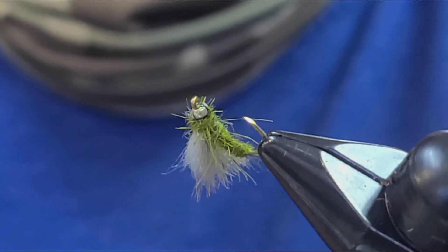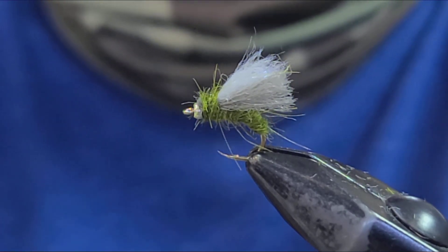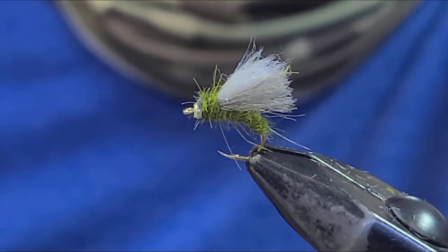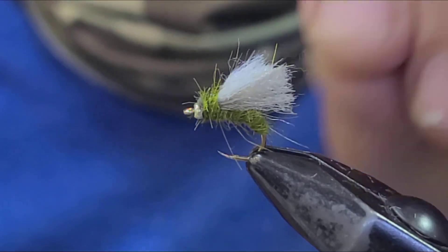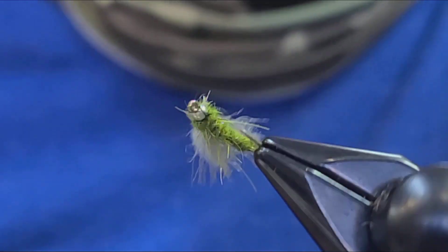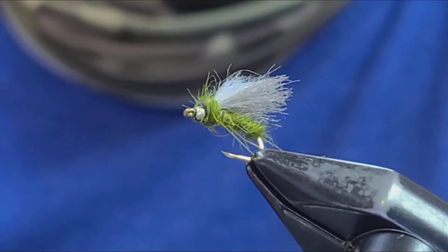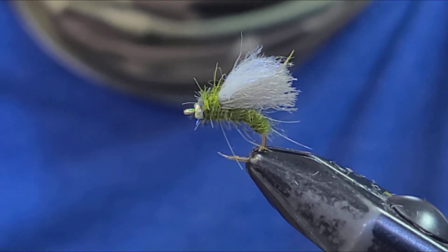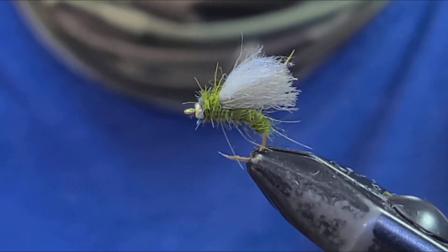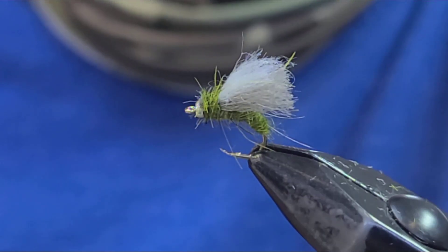And now there's your emerger. You can fish this tandem with the adult version of Irish's Stacked Wing Caddis, fish it behind another fly as a dropper fly, behind a dry fly — whatever you like. It's killer. Like I said, it has caught thousands and thousands of Yakima trout. So there you go — Irish's Stacked Wing Caddis and Caddis Emerger. Miss you every day, Timbo. So tie some up, pass it around, share it. Appreciate it very much.